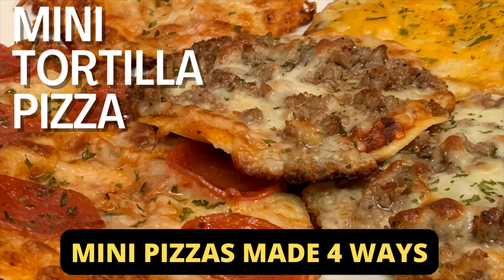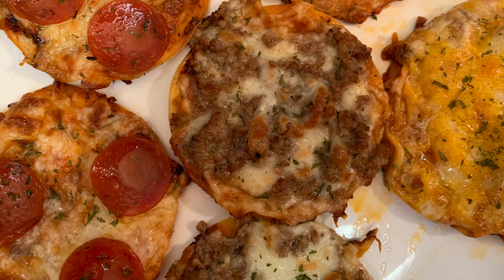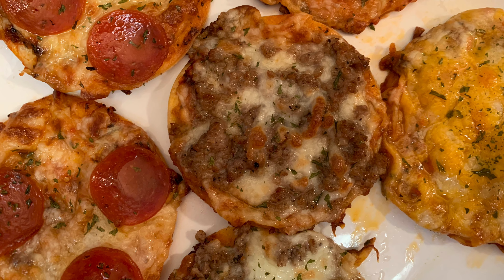Hey y'all, today I'm cooking up some mini tortilla pizzas. Mini-sized pizzas made four ways, perfect for snacks, parties, or even game days.